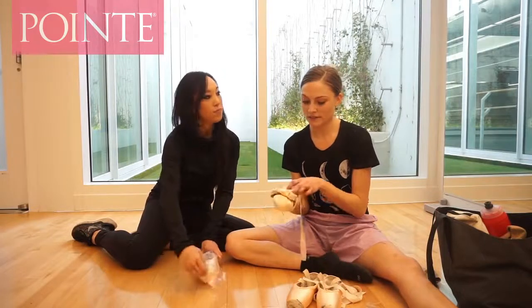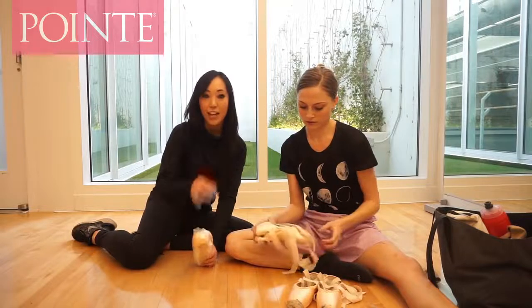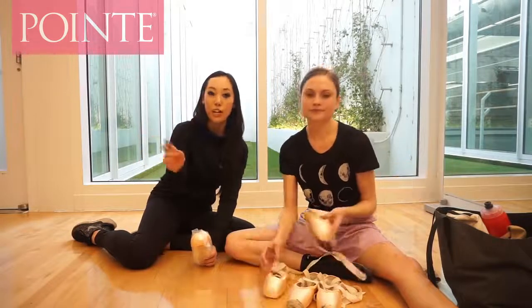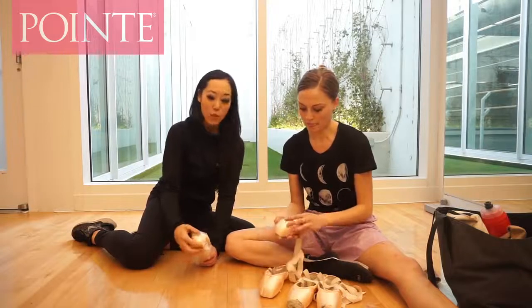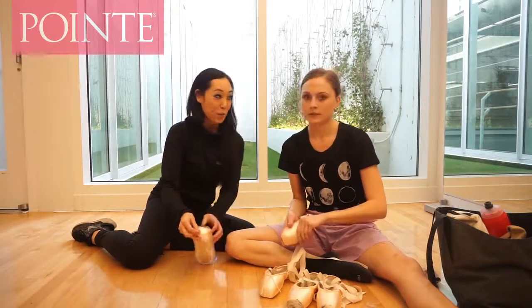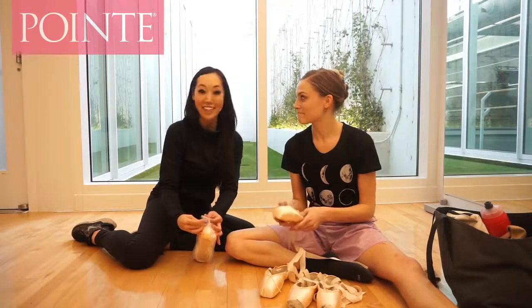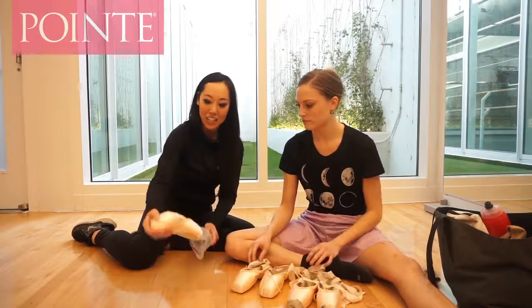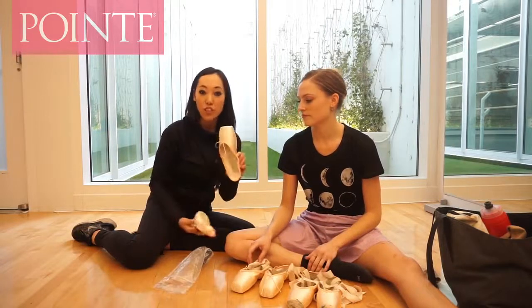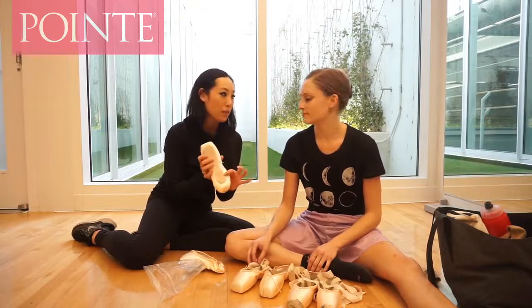I wear Freed Maple Leaves. This is very interesting to me because Freed has two different types: there's the Studios and then there's the Classics. The Studios are usually a stock shoe, and the Classics are handmade from different makers. What's cool about these is that it's actually a studio pointe shoe, but you can customize it if it's the Maple Leaf.